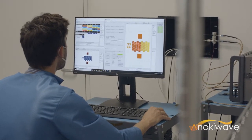The kit consists of a phased array antenna board, a heatsink, a DC converter card, and a control interface card.